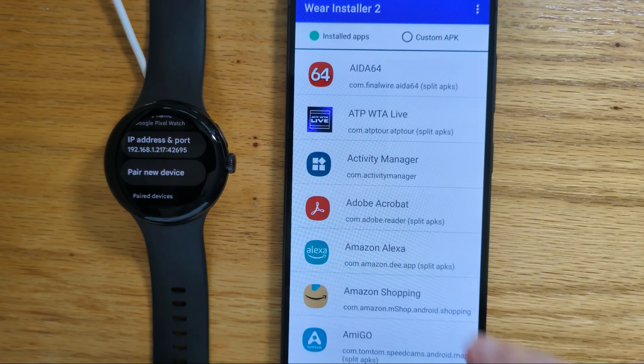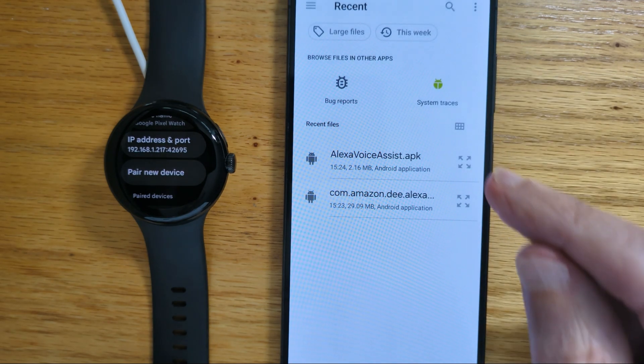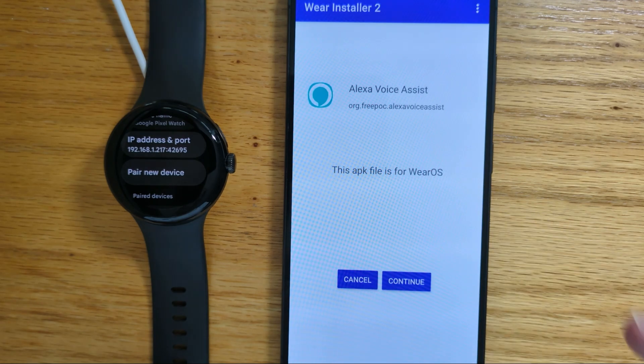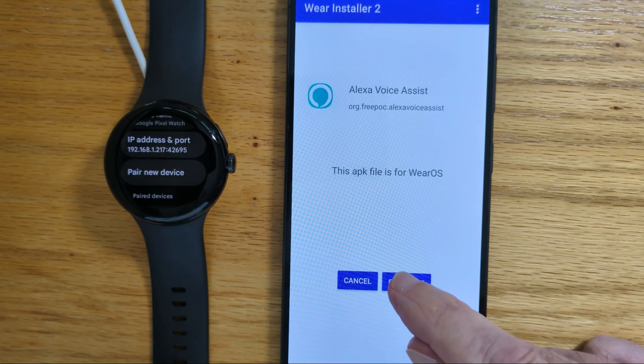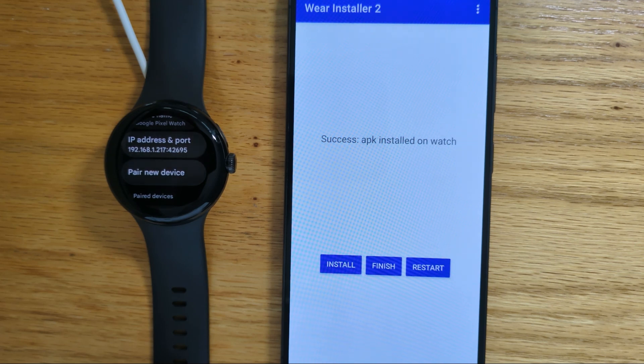So now we have the Amazon Alexa app installed. Let's restart Custom APK and install my Alexa Voice Assist APK file. Again, this is for Wear OS. And install. Success — APK installed on watch. So now we can finish.